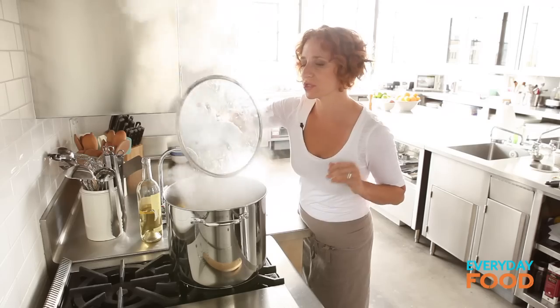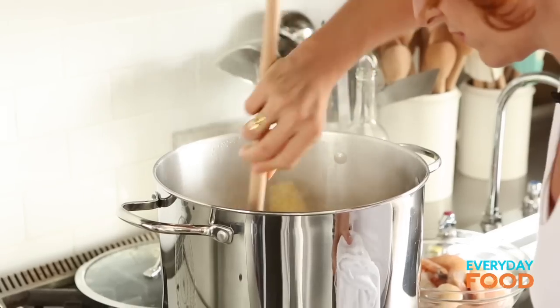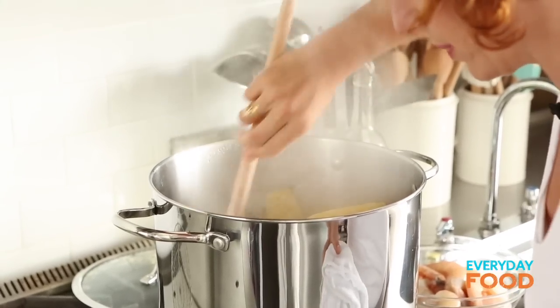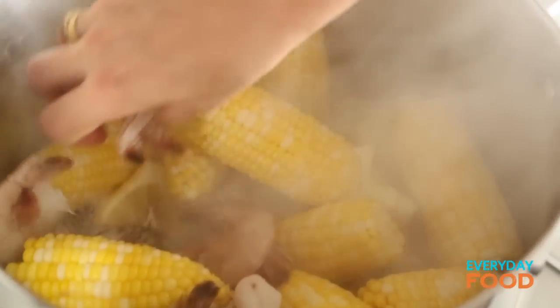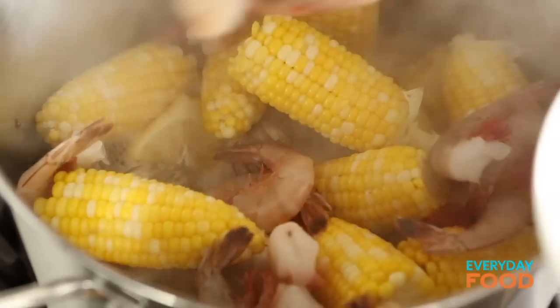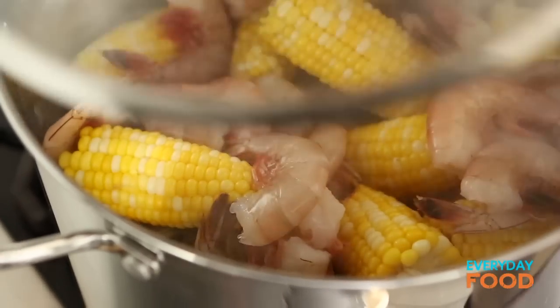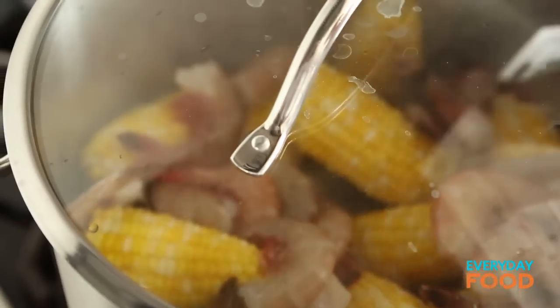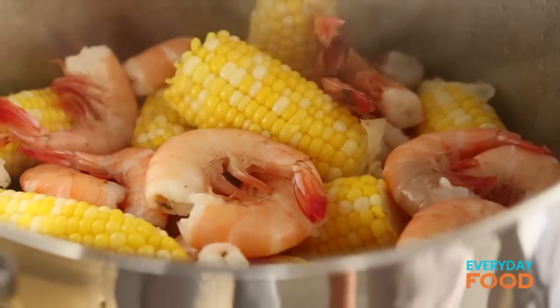Let's check on these — my 12-minute timer is almost going off. Most of them are open, which means we're almost done. I'm gonna add my shrimp — it's the last ingredient. You add one pound of extra jumbo shrimp on top, let it steam for three minutes with the heat turned off. Cover it back up and they're gonna steam in the residual heat, which is kind of cool. I think they're done — they look done. They just need to be opaque throughout.